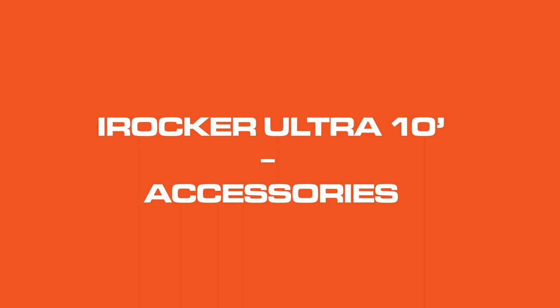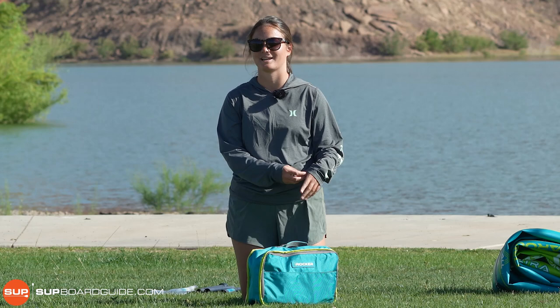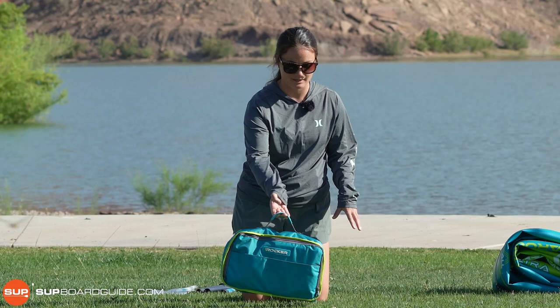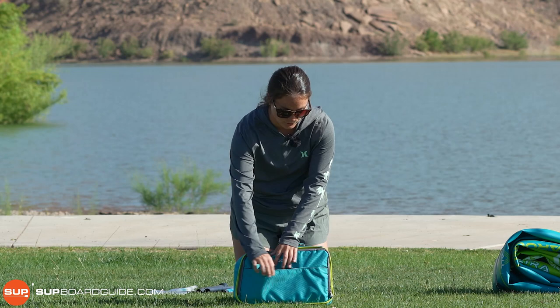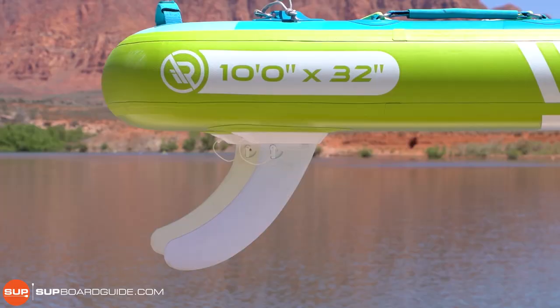To dive into some of the smaller accessories, we really like that iRocker included an accessory pouch. I'm always losing things in the bigger backpack, especially once you get into the smaller pieces, so this has been super nice from an organization standpoint. The front pocket on the accessory pouch is a Velcro closure and it's a really nice spot to put your fins. The new Ultra fins are a little long and skinny, but we like the way that they work so far.